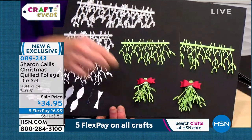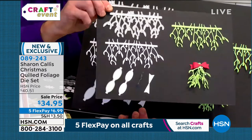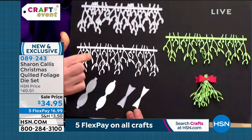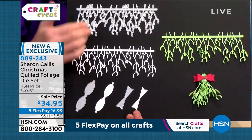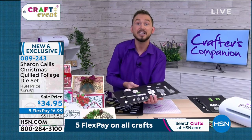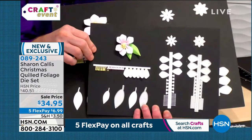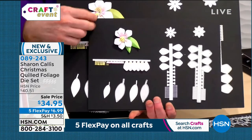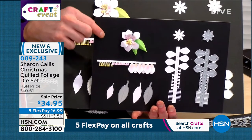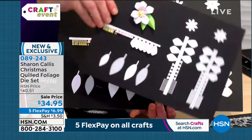Look at the mistletoe — how gorgeous is that? Very dimensional because you can roll them up. That's the small one, and you've also got the large one, all along exactly the same concept. Sharon likes to use these for home decor, but she's brought in the smaller ones so you can add them to your cards as well. These are perfect for double-sided papers or cardstock. We've also got the Christmas rose — same idea, with the die, die-cut, and it just rolls up.